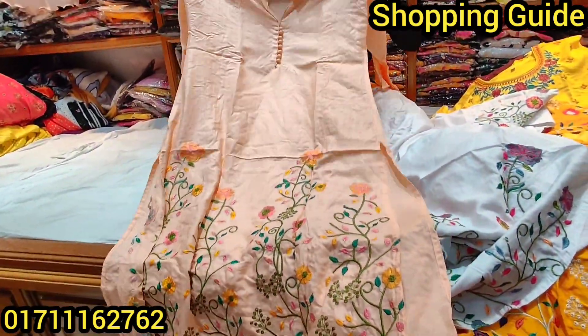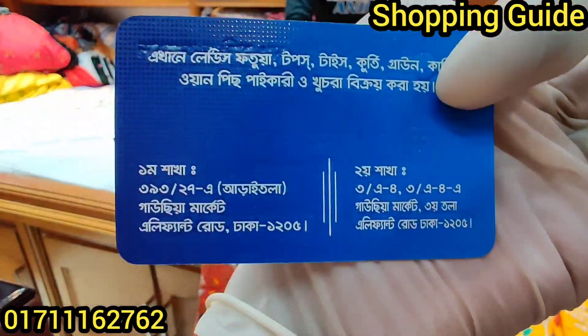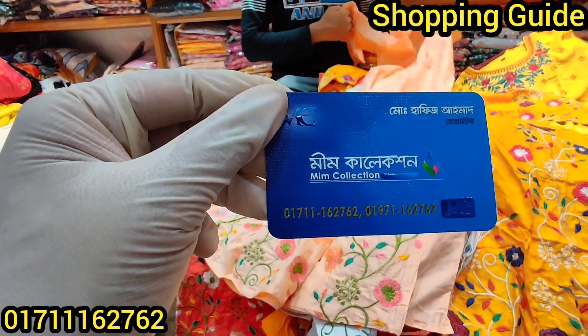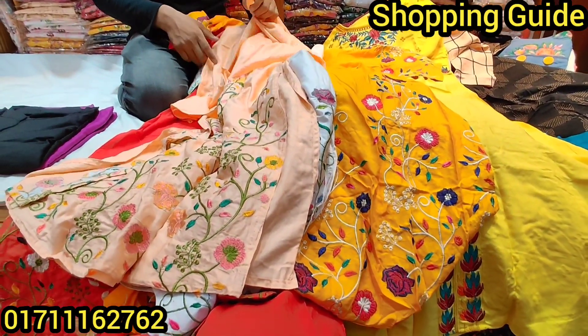We are going to the government collection. I am going to go to Gaussi Marketer, and the phone number is 07-116-2762. I am going to share on the channel. Peace!